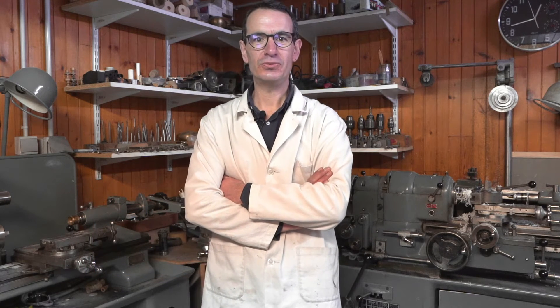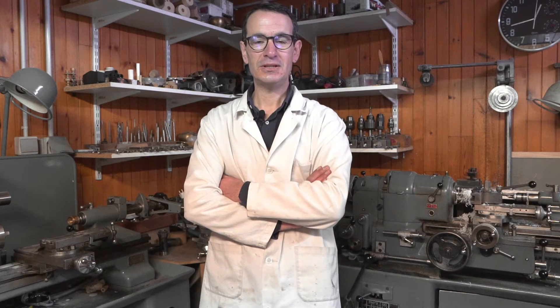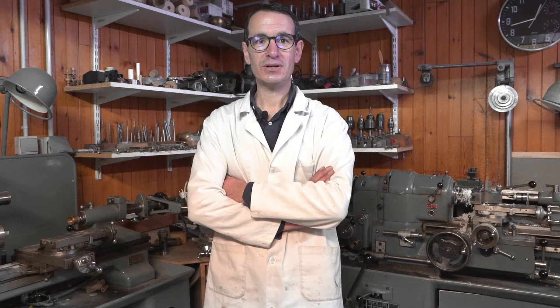Depuis tout petit, j'ai voulu travailler le bois. J'avais un établi que mes parents m'avaient offert avec des outils. Donc à l'âge de 5-6 ans, je commençais déjà à travailler un peu le bois. Ensuite, j'ai intégré l'école Boulle à Paris.